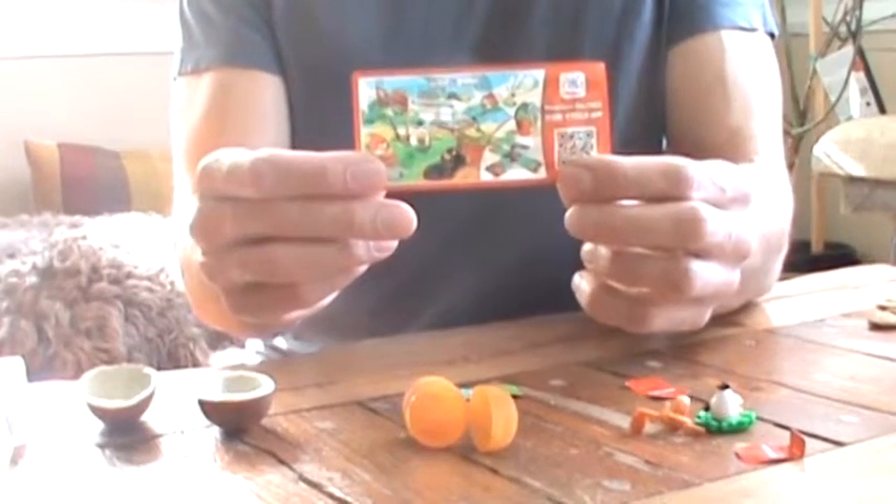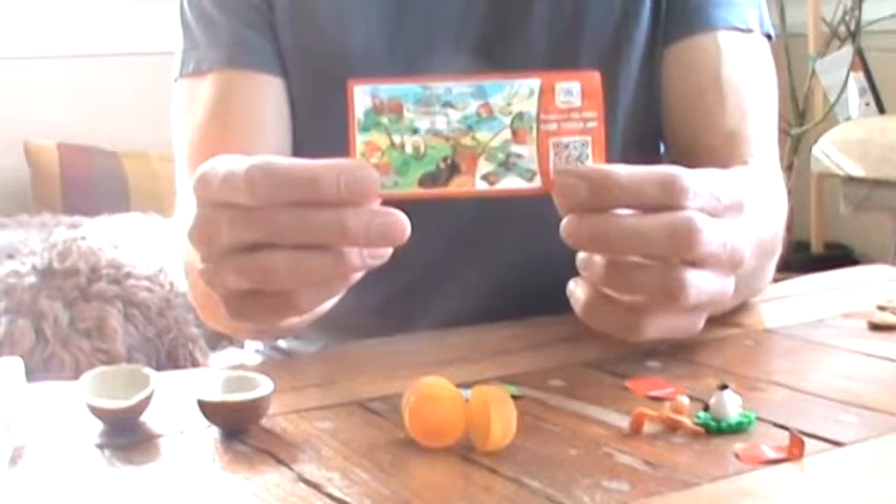Join us next time as we hunt down more of the Kinder Eggs.